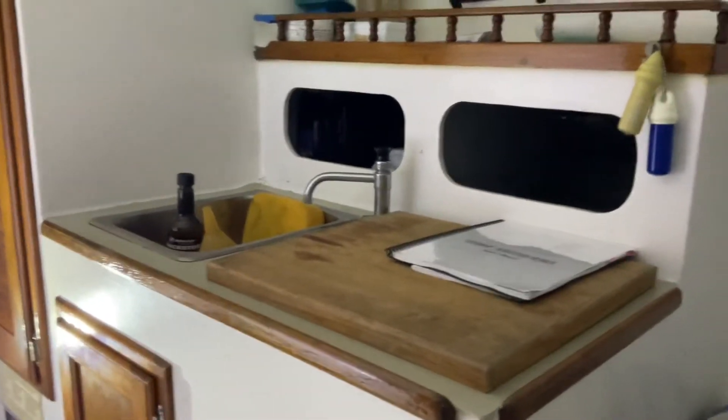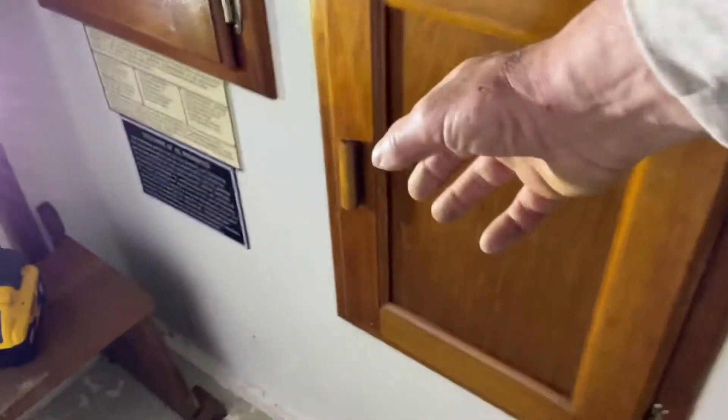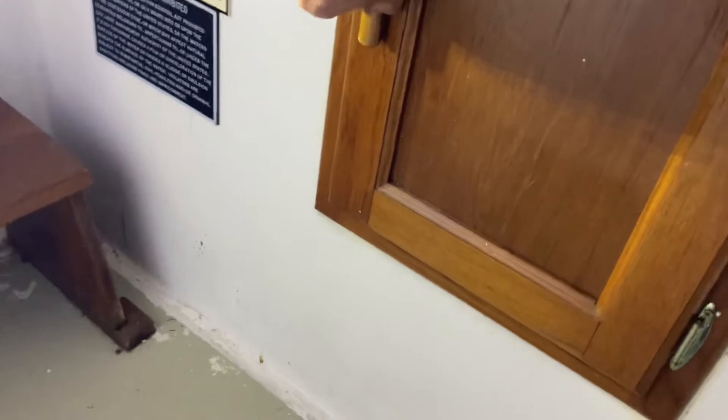There's the galley. And there's just an icebox under there. Pretty spartan, but a nice little stove would go well in there. Not too much going on in there.